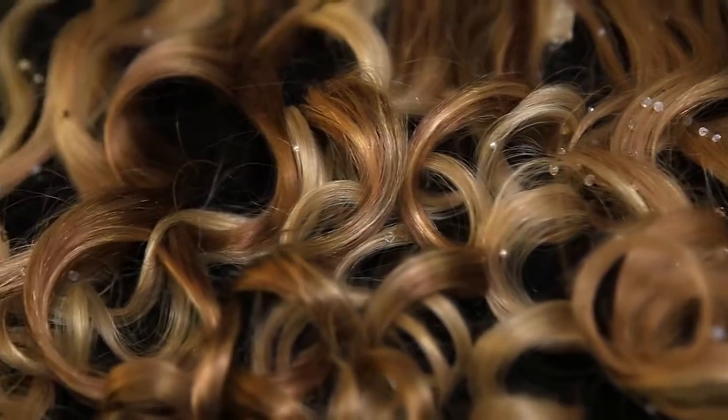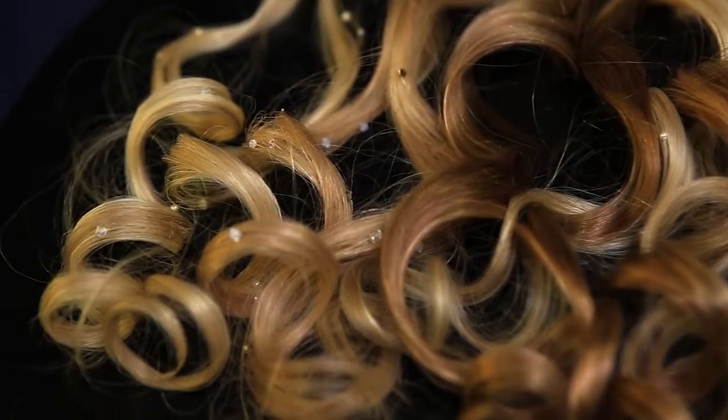They're easy, they're versatile, the quality of the hair is spectacular. I'm in love with them and I'm in love with their new bridal line, which has these little crystals that allow the hair to look elegant and you can recreate any look you want.